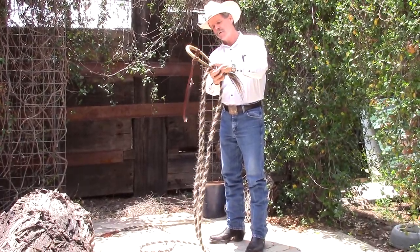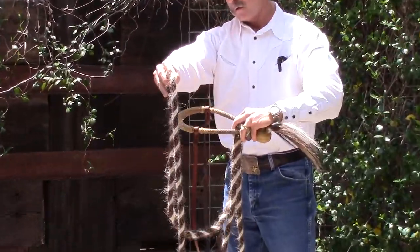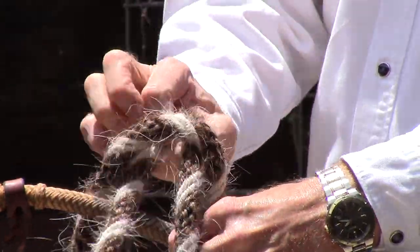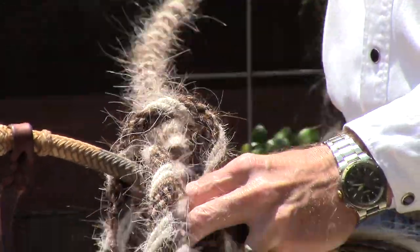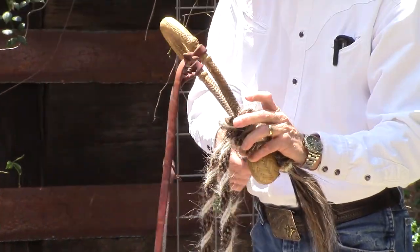Then I put my fingers to hold it, and I take this working end over top of the reins to the other side. Then I bring it down and make a half hitch — I bring it underneath this portion here to make a half hitch. I'm still holding onto the reins with my two fingers. I snug everything down.